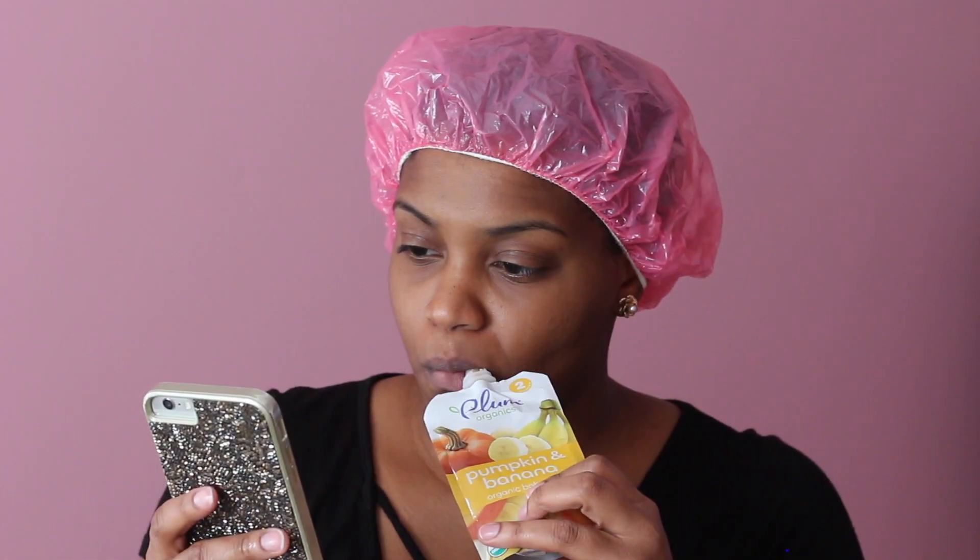As you can see, I comb through it and let it get all through the hair. Then it's time to let it sit — I take a plastic cap, put it on my head, and let the mask sit for about 30 to 45 minutes. In the meantime, I took it upon myself to taste the baby food, which was delicious, as well as scroll through Instagram.